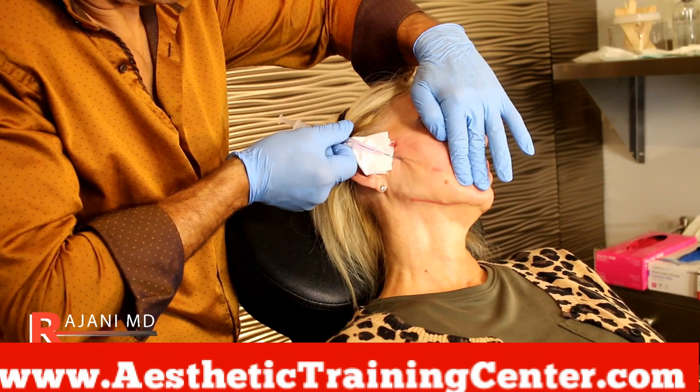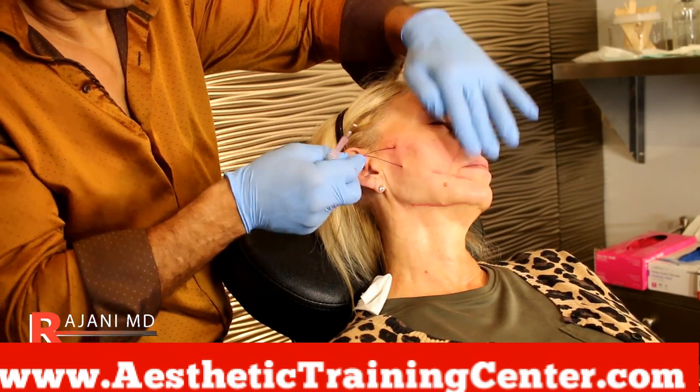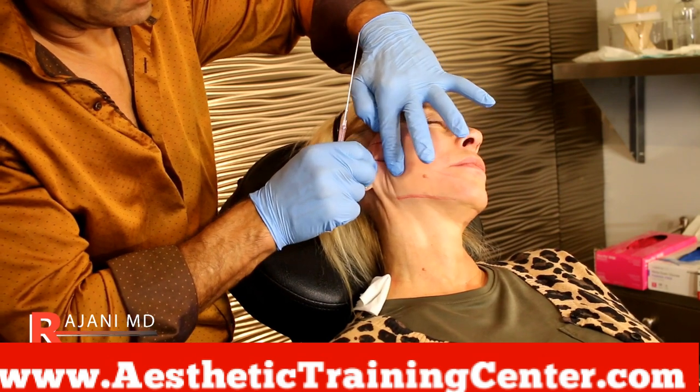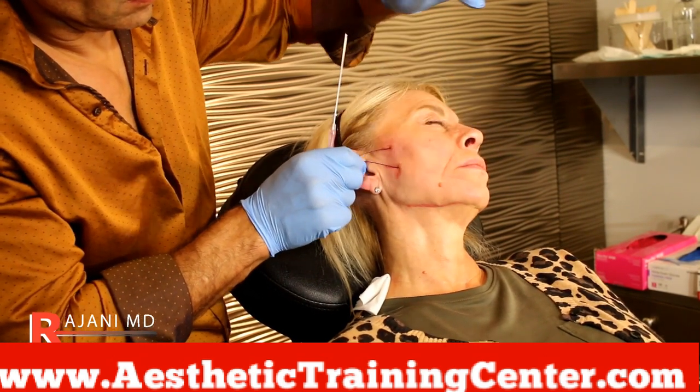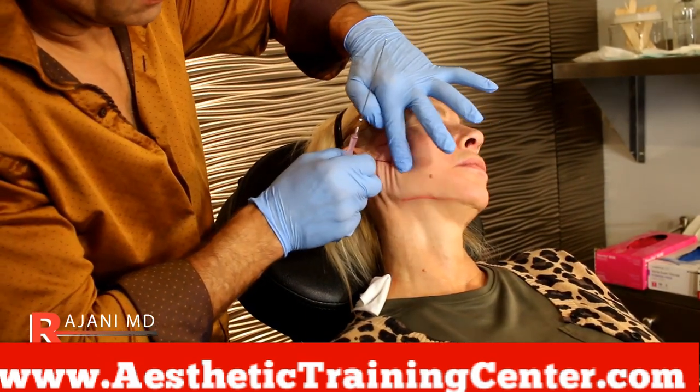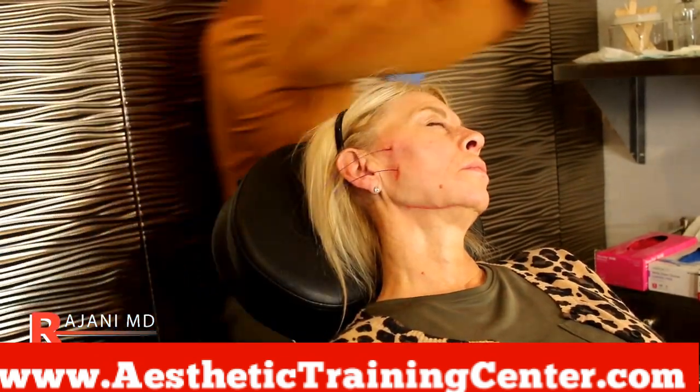So technique is ultimately important and training is important. Here I'm tensioning the thread, I'm engaging the thread. I'll get the patient to animate before I cut it — she moves here and I know that I can adjust the thread if I need to by unzipping it.